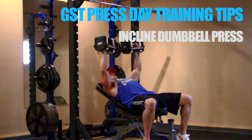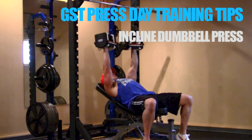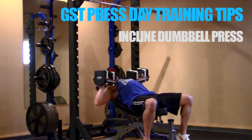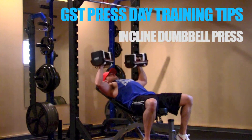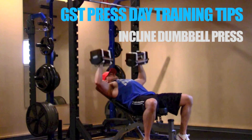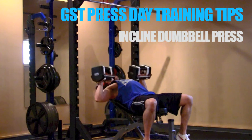When we're looking at the muscles activated during the incline dumbbell press, the pec muscles are the primary movers, and the front delts and triceps are the secondary movers. Now, many benches you're going to use are going to be adjustable.